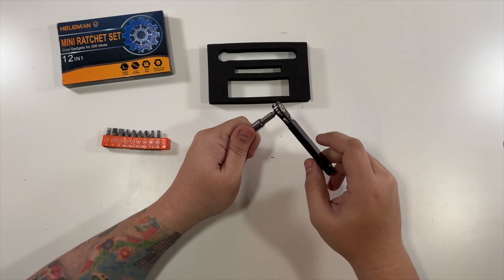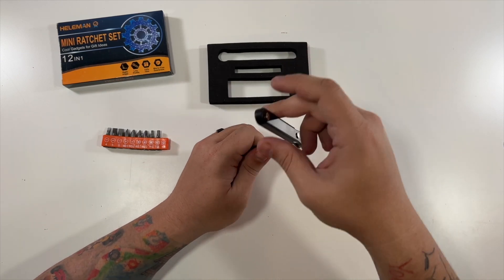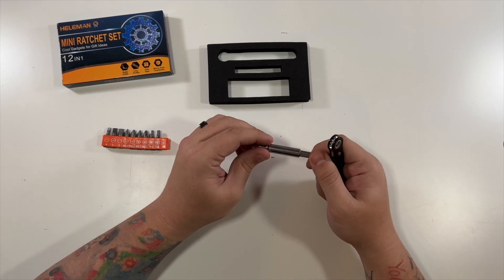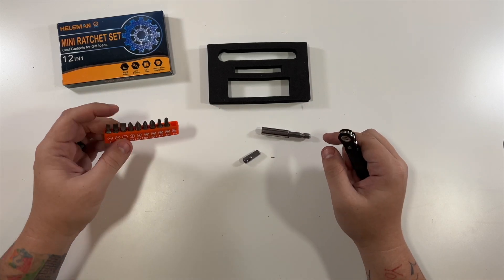You can flip it back the other way. That is super easy, and I love that it comes with this little adapter as well as all of these bits.